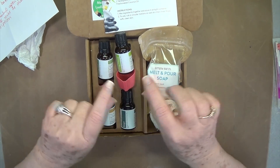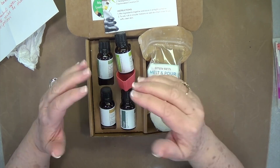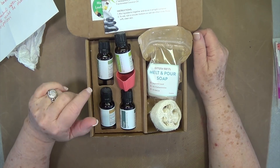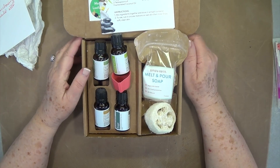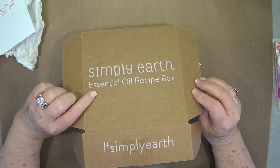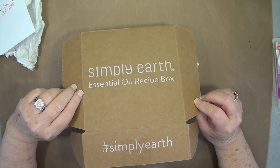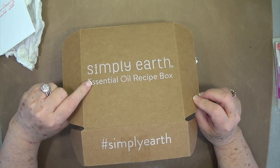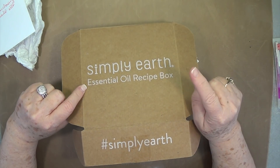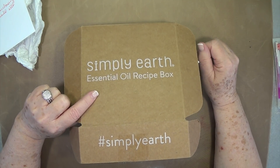Don't forget, I'll put all that information below the video. If you can't see it all, just click 'show more' to open it up and see everything. Check out Simply Earth — they are a fantastic company. I absolutely love them; I've been dealing with them for almost a year and I use essential oils every day. Please give this video a thumbs up and click that subscribe button if you haven't already — we have lots of tutorials coming up very soon. Bye-bye!